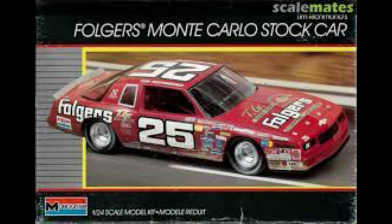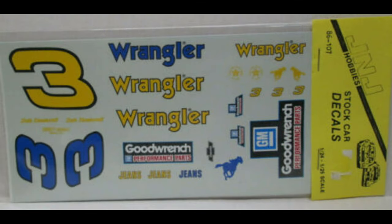Next, it started off with the Folgers Monte Carlo — the Tim Richmond car. When the Aero Coupe first came out, this was the first one they released. I had already gotten from J&J Hobbies the Wrangler decals. The guys at J&J were real good about trying to match up paints. Tester's Model Master French Blue was a perfect match for the Wrangler, and Tester's yellow — or it might have been Model Master Bright Yellow — was a perfect match for the yellow. So the blue and the yellow were right there, and that made it easy.